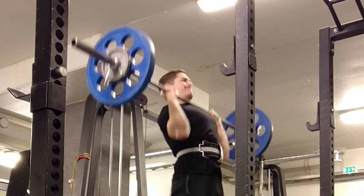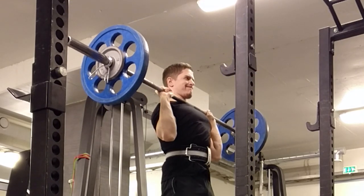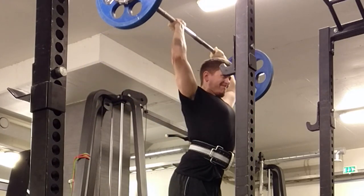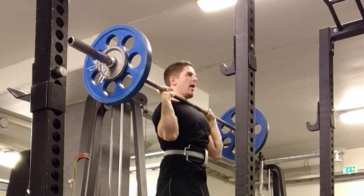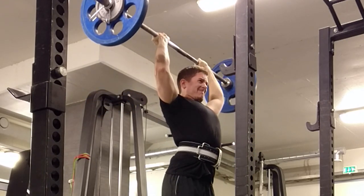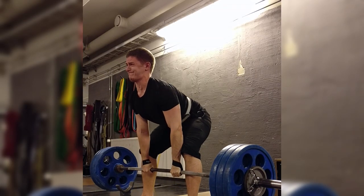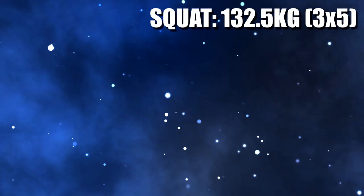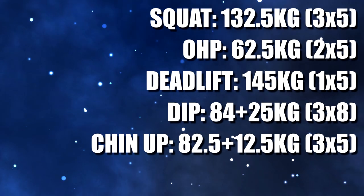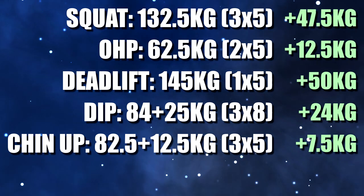I was effectively progressing each lift 1.5 times per week due to how my program was set up, and the progress was relatively linear on squats and deadlifts, though not so much on the overhead press. There were some little roadblocks here and there, like my lower back and shoulder getting flared up from all the maximum effort lifting, but for the most part the progress was magical, and I kept pushing it as far as I could. Two and a half more months went by, now totaling four and a half months since I started the program, and these were the best numbers I managed to achieve.